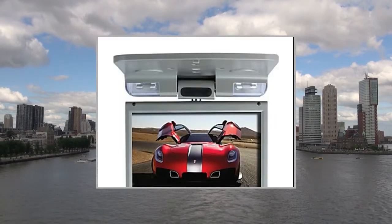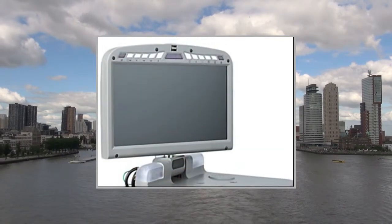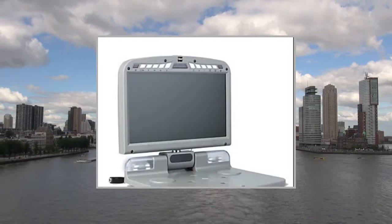Media Type: DVD, MP4, JPEG, WMA, VCD, MP3, DVD R/RW, CD R/RW, CD. Amplifier Interface: Remote Control Yes.